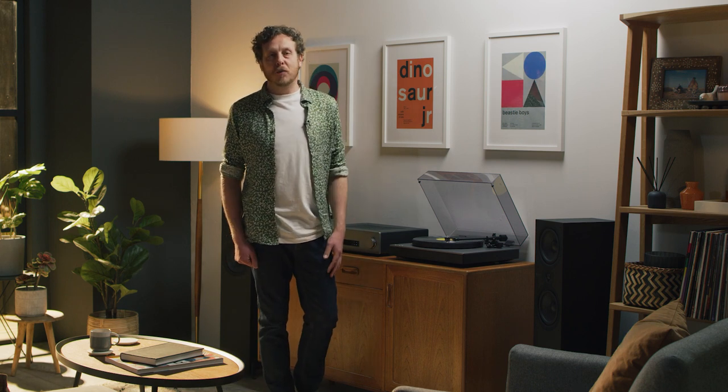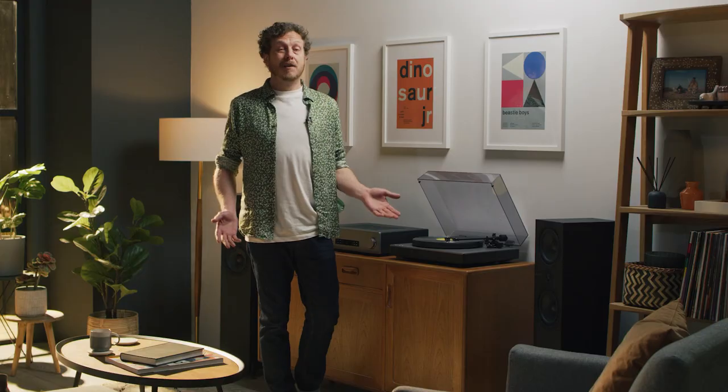Finding the right equipment to play your record collection has never been as simple as just choosing a record player. How do you connect it to your existing audio kit? What sort of cartridge should you use? Have you thought about a phono stage? And more importantly, how do you know it's all going to sound great together?